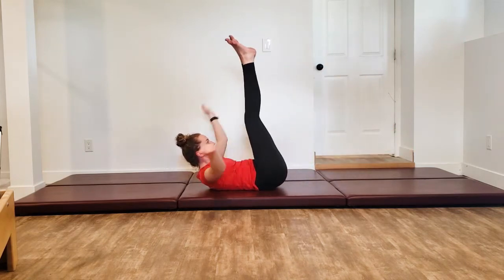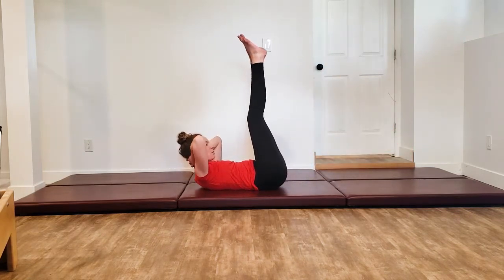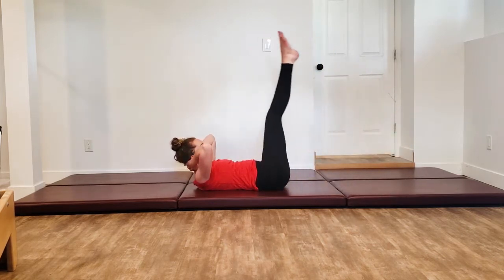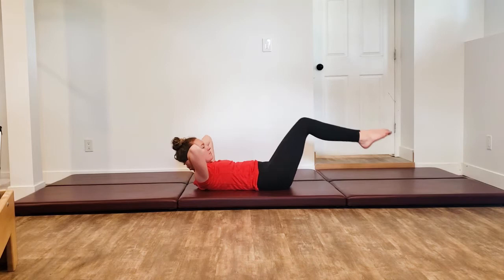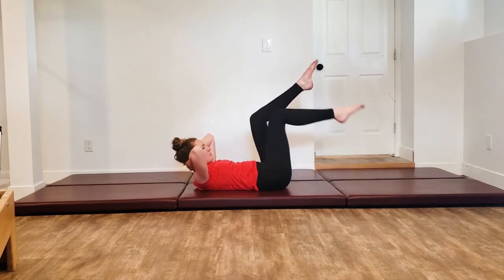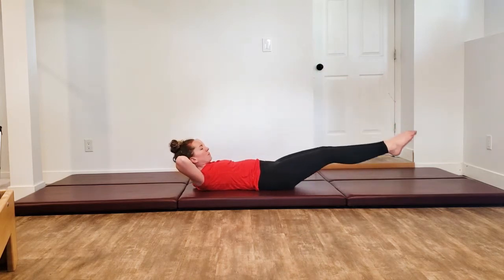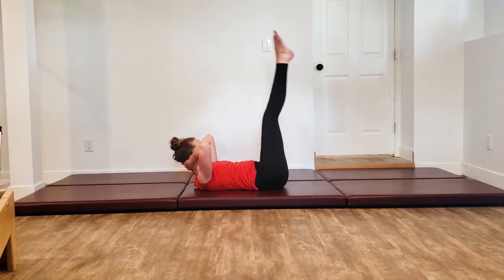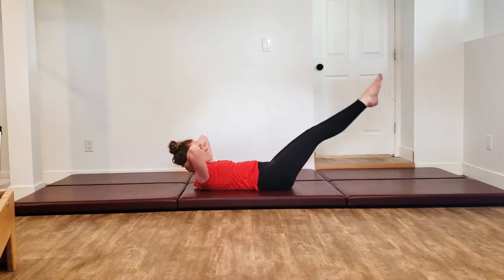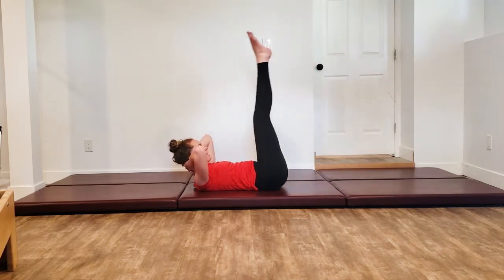Both legs come up. Reach the hands behind the head — double leg lower lift. If this feels like too much, bend the knees, or do one leg at a time. Use that upper body to support your head and neck, use those abs, keep the low back pressing down. One last one.